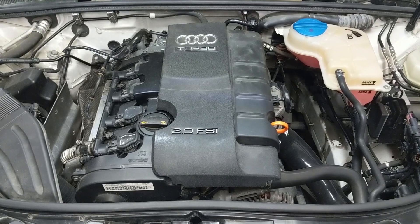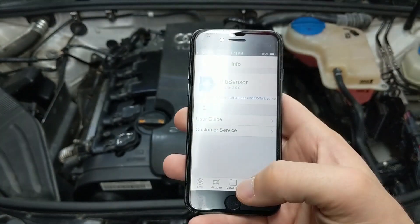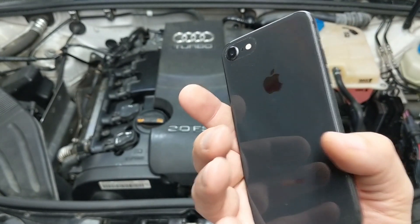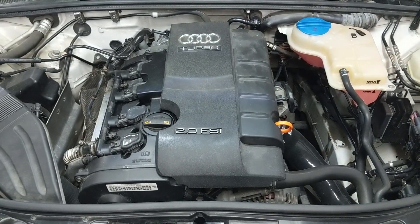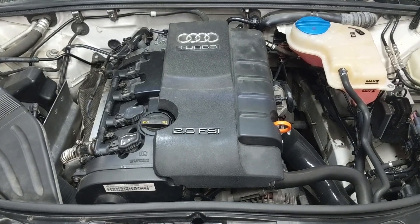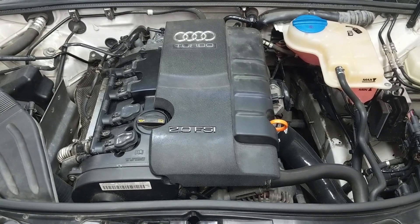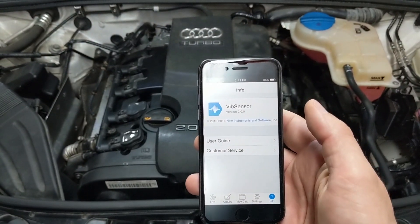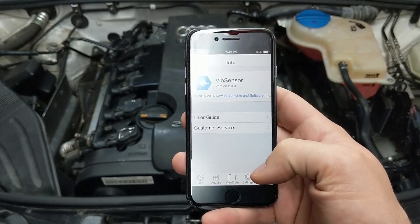Let's get on to test number one: Vibe Sensor. Same phone, same app, no case on it — I'm just going to put it right on the engine cover. I know that might sound a bit odd, but doing the exact same steps the same way means the baseline from last time is still valid for my comparative results now. I'm going to run a log for about a minute and look at the data.